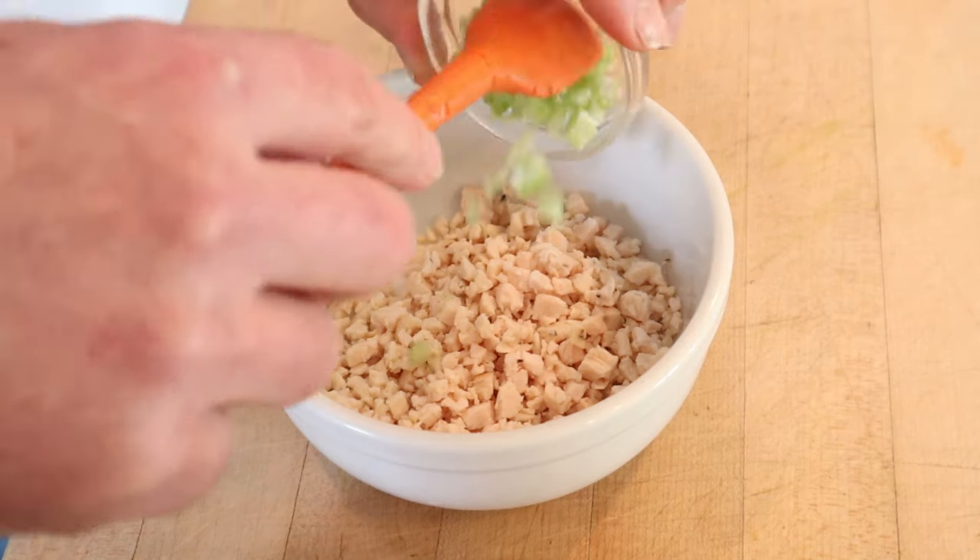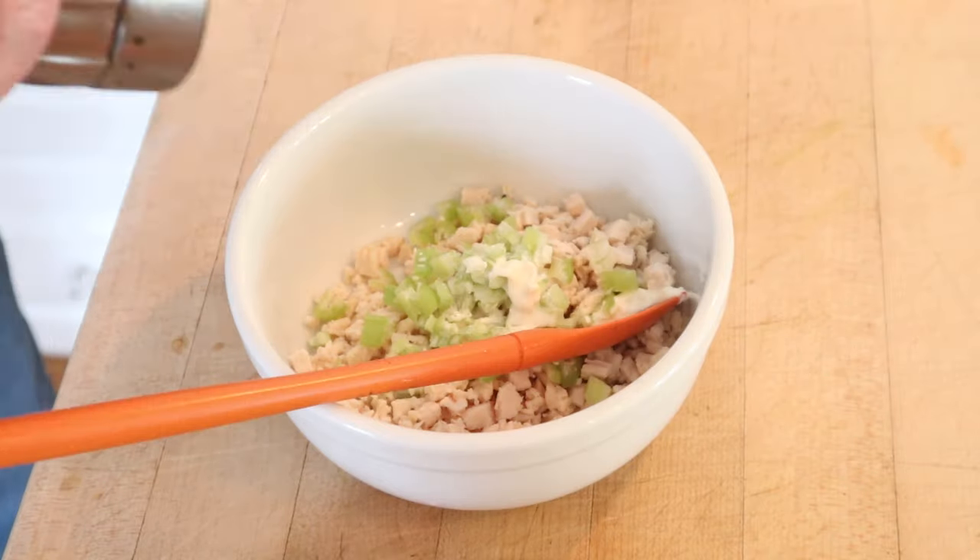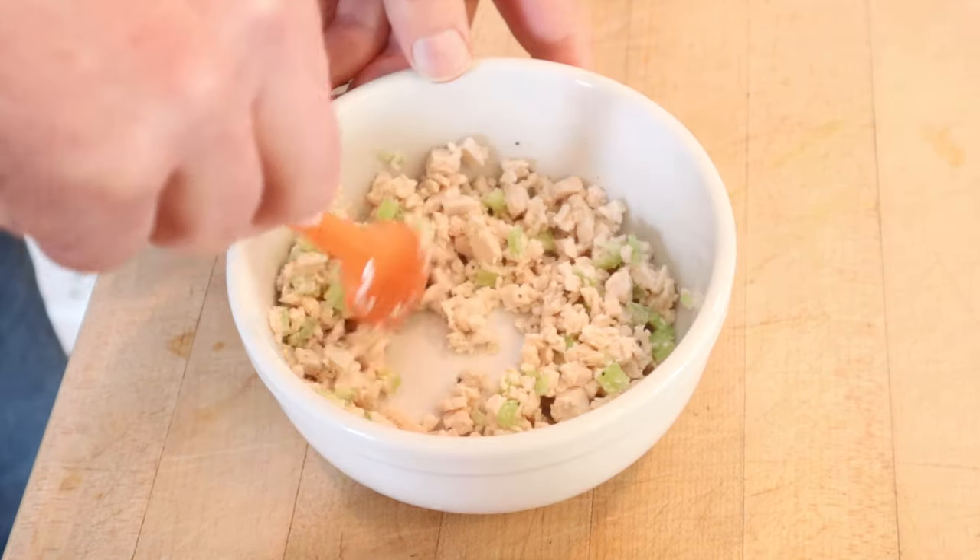To chopped chicken, we add chopped celery, chopped salt, and chopped cream. A little bit of chopped pepper. Get that all mixed together.